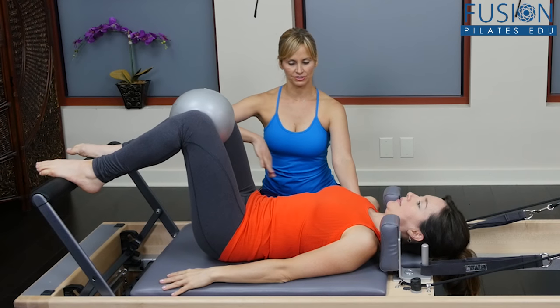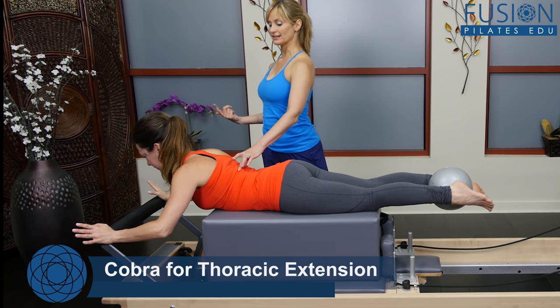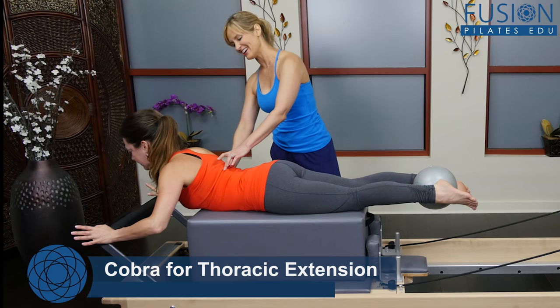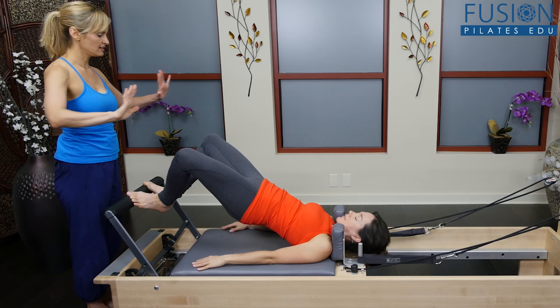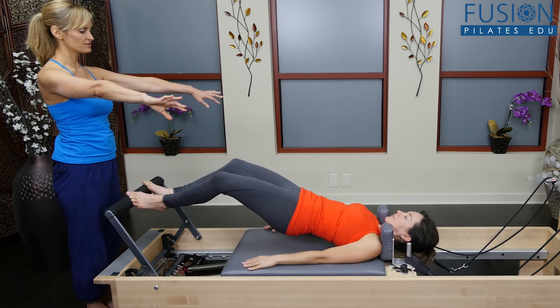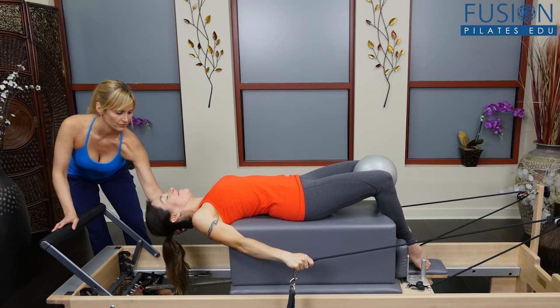In this workshop, Trina concentrates on the semicircle exercises on the Reformer. You'll learn breathing techniques and sensory feedback methods that facilitate awareness of the spine and pelvis. You can help your Reformer class clients advance safely while incorporating creative movement practices and common sense biomechanics.